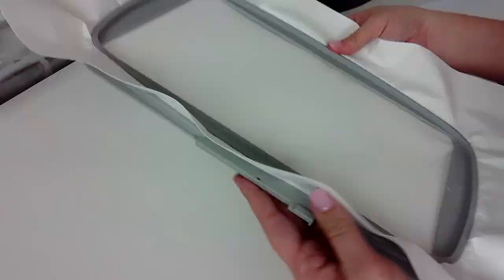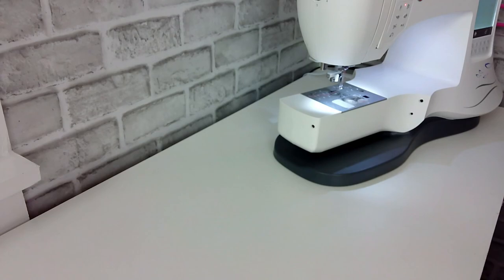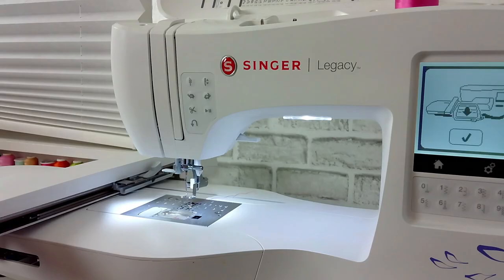Before we can attach the embroidery hoop, we need to remove that extension table again — this time we're going to set it aside because we need to attach the embroidery arm to the machine. This is a bigger attachment, so make sure you have plenty of clearance for that arm to move around as we embroider. Next, follow the steps on the machine to attach the hoop — gently slide the hoop up under the foot, clearing the needle and the foot.